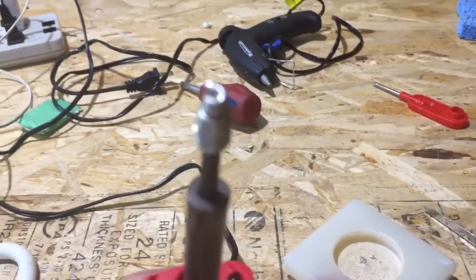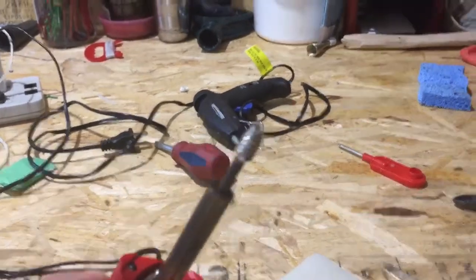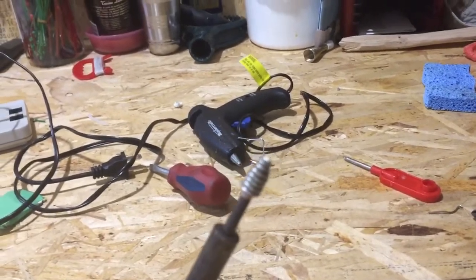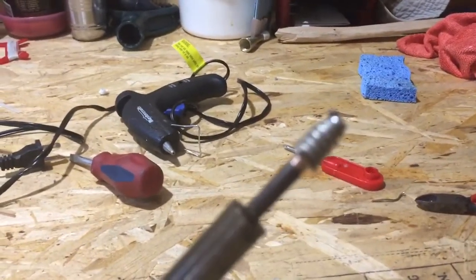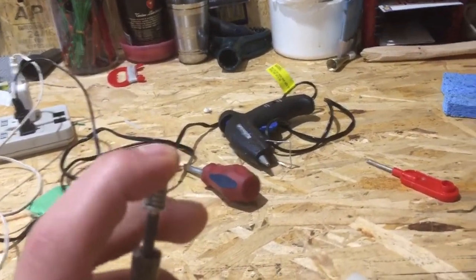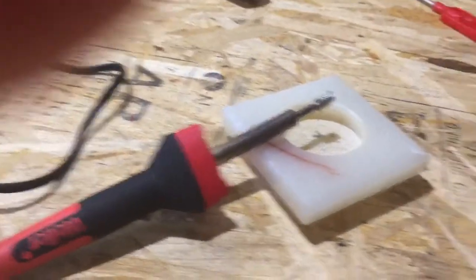You're going to wrap your tip with solder. The reason you do this is because you want the tip to heat up but you don't want it to oxidize. Since the copper is so exposed, if you heat it up just exposed like that, it's going to oxidize and then no solder is going to stick to it. That's the problem with oxidized tips — no solder sticks to them.